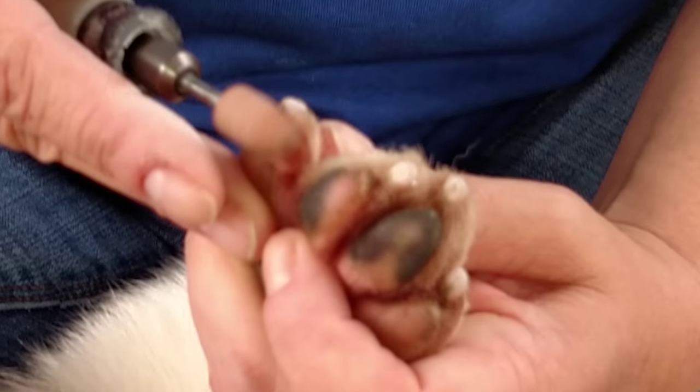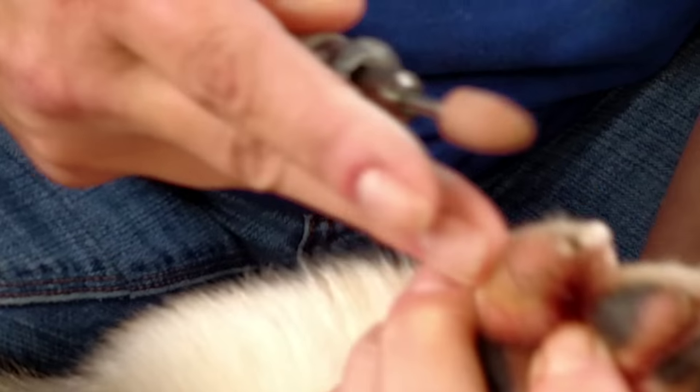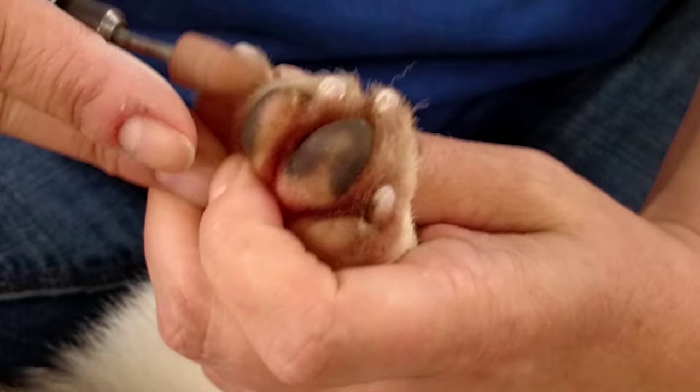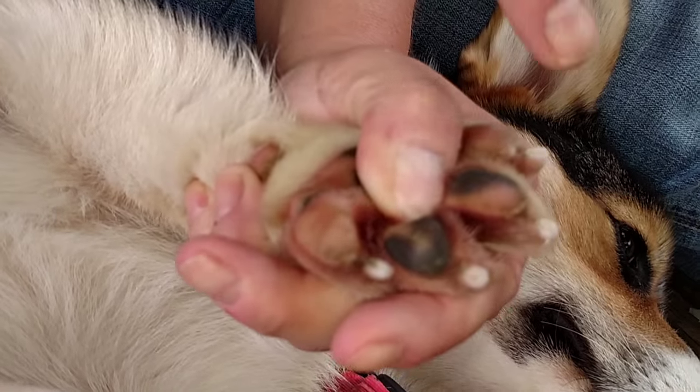Now I'm going to go underneath. I'm going to go straight, lay it flat, and go straight up. You can see the difference. Now going underneath to the side. You can see the difference in those underneath nails compared to the ones I've already done.